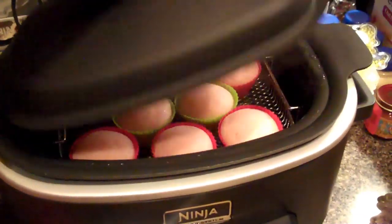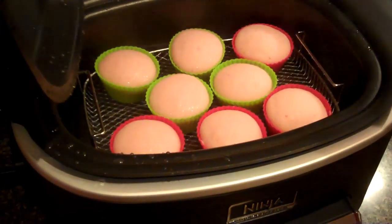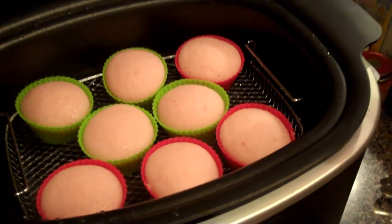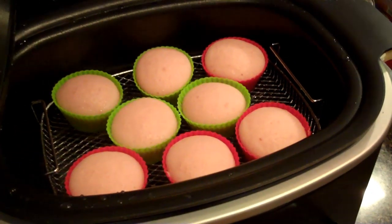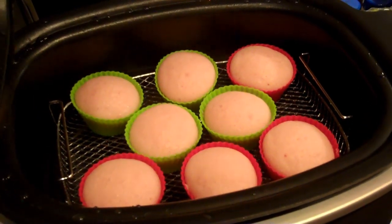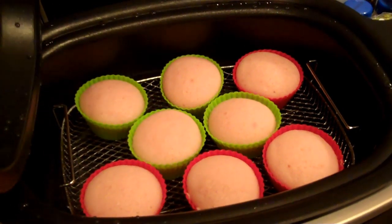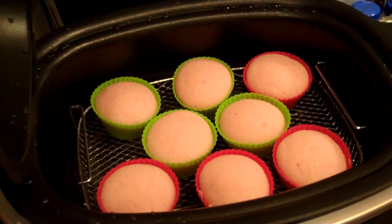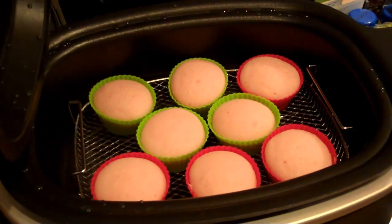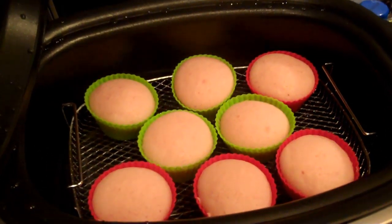Let's check on our larger cupcakes and see how they are doing. It looks clean — the wife says they are done. So it was easy to do, they are healthier for you since you can reduce the amount of butter or oil in your cupcakes, they are fast, and you don't have to worry about them catching on fire or burning. Each cupcake is done to perfection.